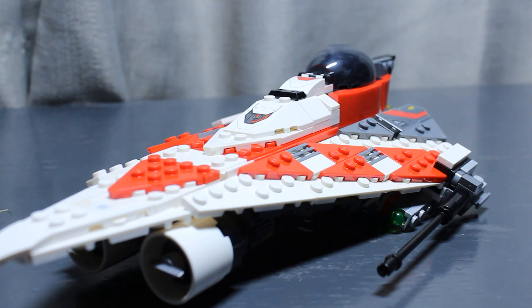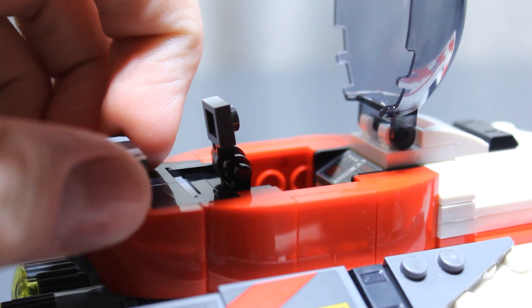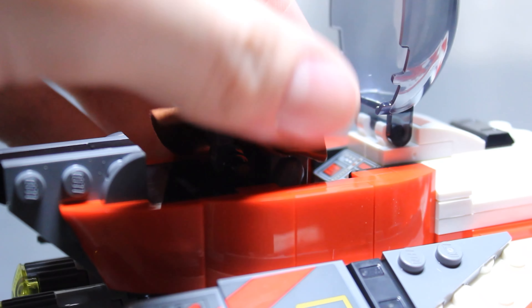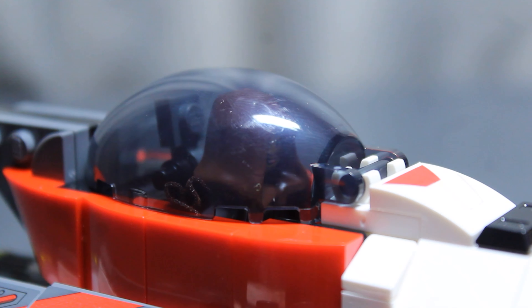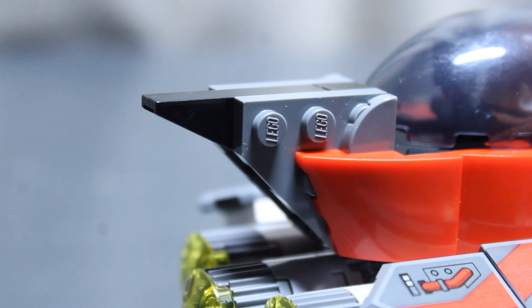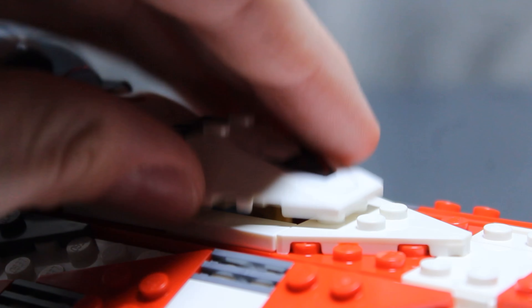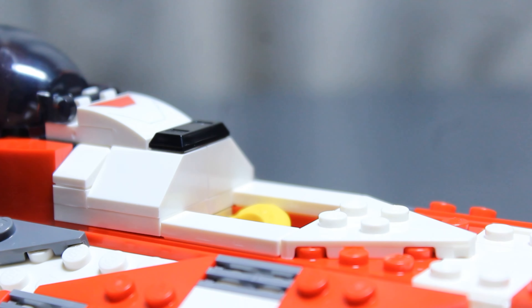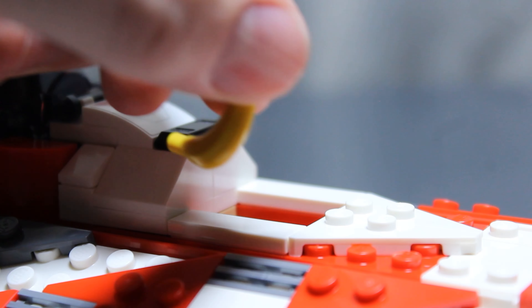You can pretty easily fit Jedi Bob in the cockpit even with his cape on, which is nice because I always hate having to take a minifigure's cape off just to put him in a cockpit. Jedi Bob looks pretty happy in his cockpit. I love all the building techniques for the cockpit — they are awesome. Just in front of the cockpit, there's a little three by two storage area to store blue milk and a banana. Sadly, the blue milk is not printed. In fact, nothing's printed — it's all stickers.